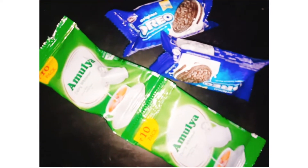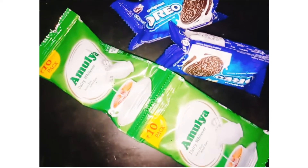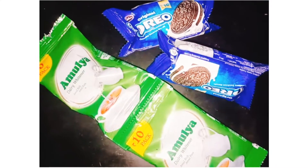Hi, welcome back to our channel, 3 Idiots on Board. In our channel, we will get a sweet recipe. It's a sweet recipe.